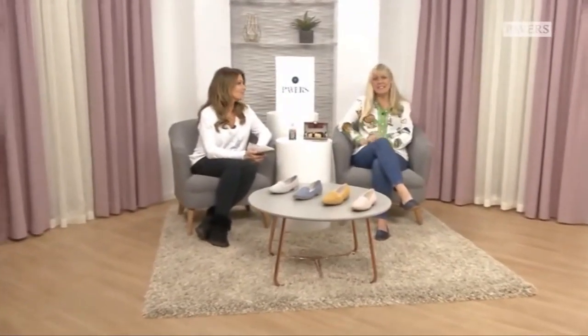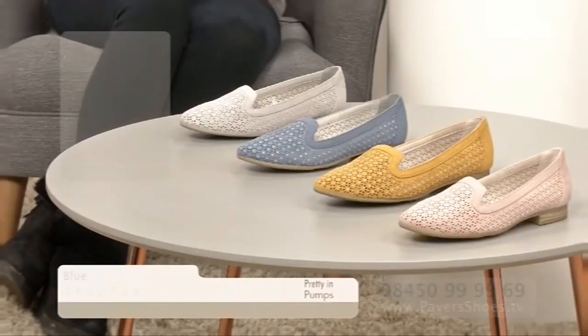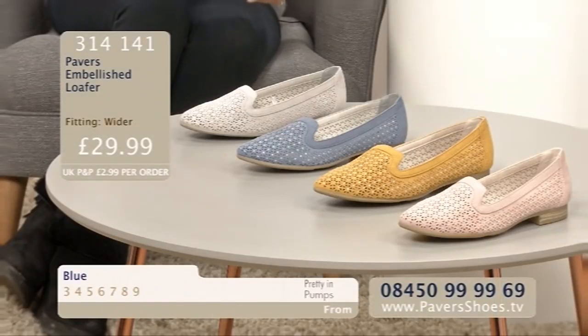Welcome to New Season Pumps. We have got a great show lined up for you, and we are starting with this beautiful pump in a palette of pastel colours. I absolutely love it. It's gorgeous, isn't it? Blue, light grey, blue, rose and saffron.